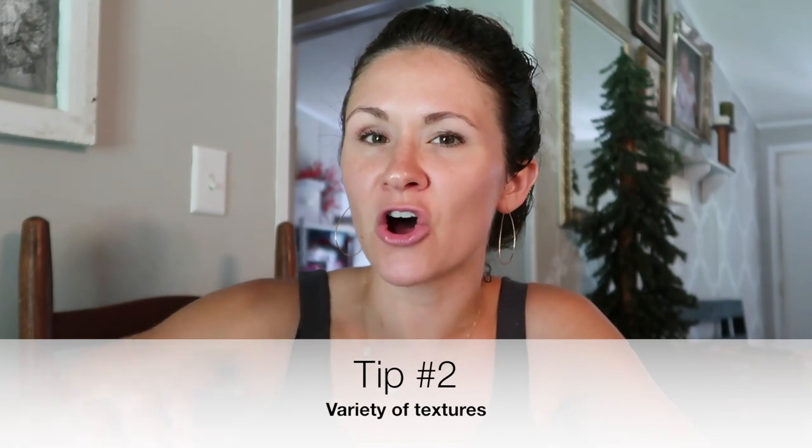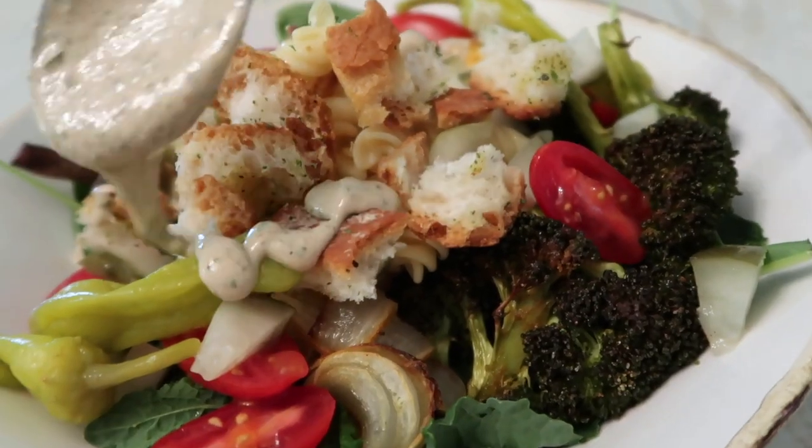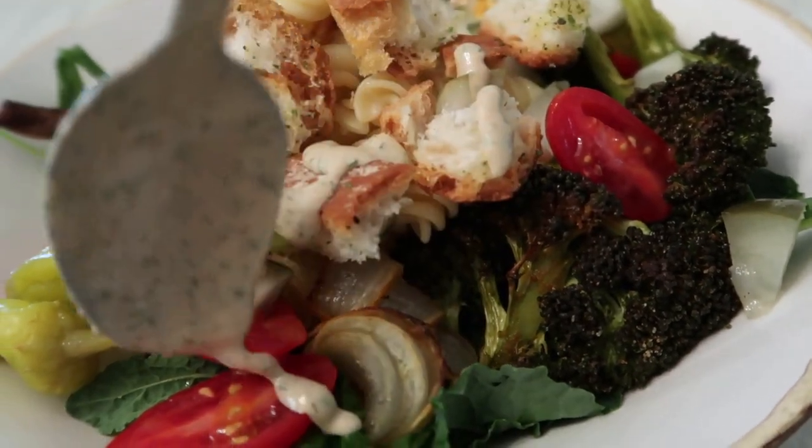My second tip is having different textures. If something is all the same texture, it's not very exciting. There are different textures I like to make sure I'm including in my salad. The first one is creamy — in this salad, we had our salad dressing that was really creamy. Potatoes have that creaminess, and so do avocados. Having something creamy coats your tongue, and all the different textures make for a much more enjoyable experience versus having a mono-texture salad.